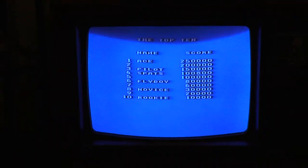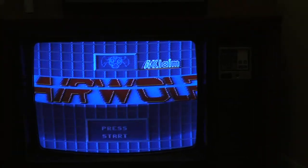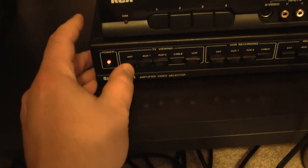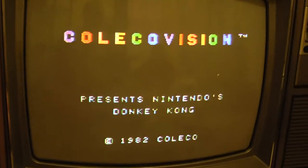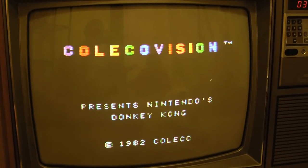This isn't ColecoVision obviously, but interrupted by us playing - or me playing, I should say - Airwolf. ColecoVision. Wow, it's in color!